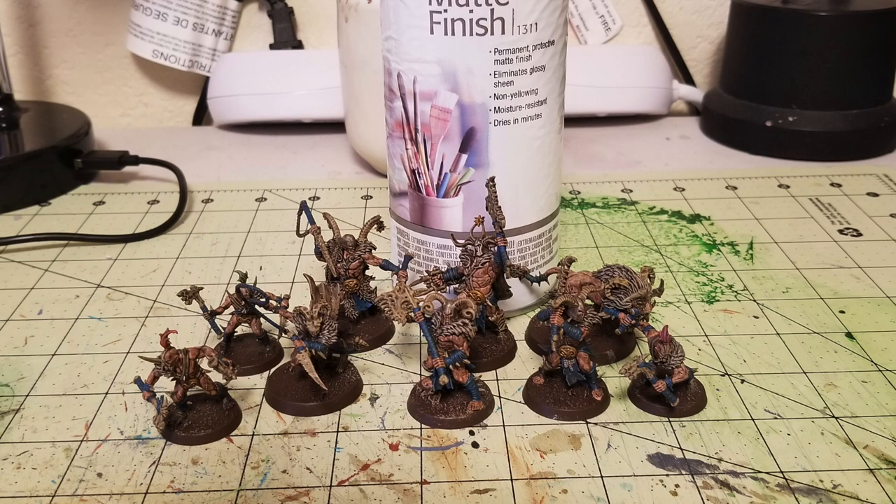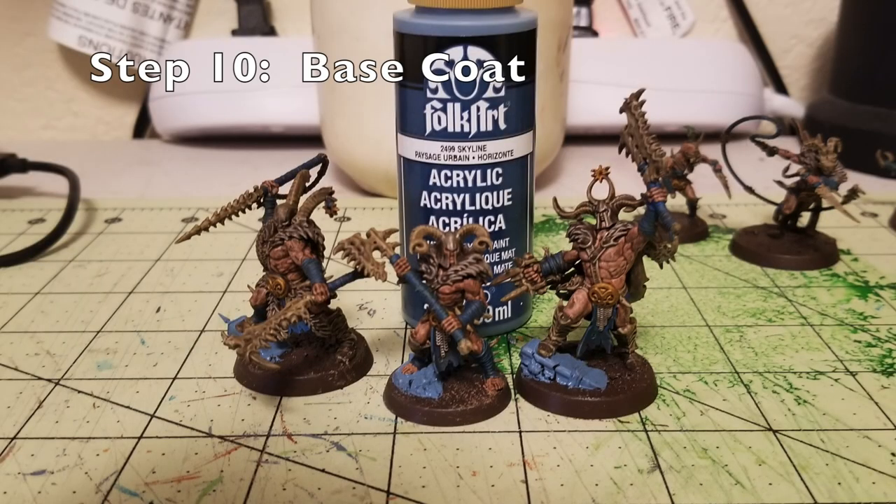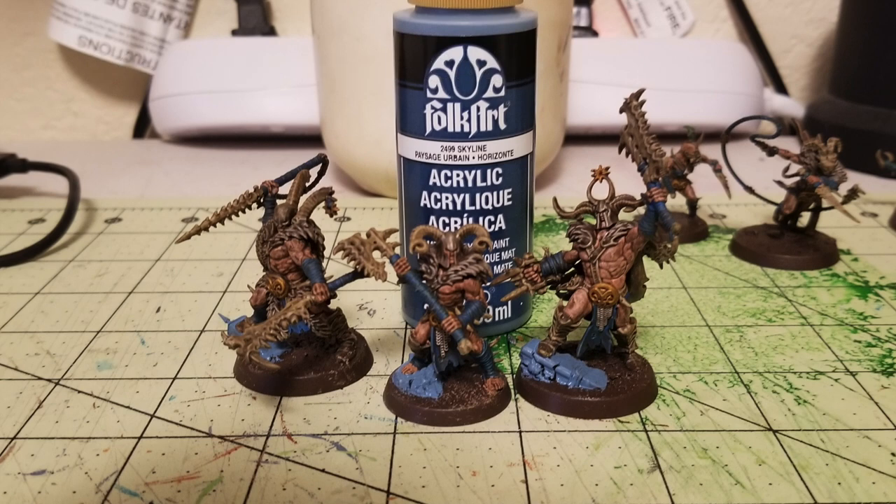Now we need to do the work on the basing. Step number ten is base coating the piles of ruins that some of these miniatures are standing on — they have sculpted bases where they're standing on top of old ruins. For my Warcry terrain, I painted the ruins in an ethereal bluish turquoise color, so I did the same for the bases. I painted all of it with Folk Art Skyline color — a 2-ounce tube that runs about $0.65 from Hobby Lobby. It's a really close match to the ruins I use for my Wargame terrain. You don't really need two coats, because any brown that shows through will add to the weathered, worn, dirty effect.